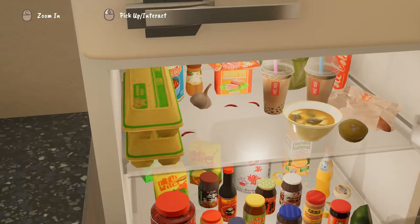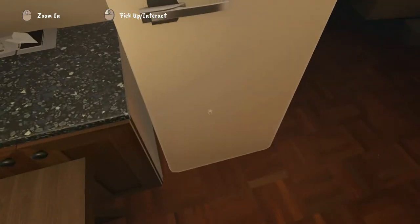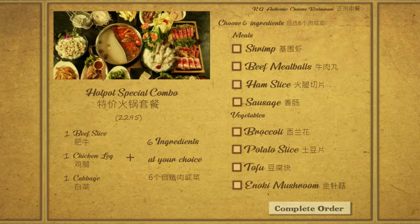The game starts out with you choosing from some meat and vegetables in your menu because you're having a communal hot pot. But your two mates cancel on you after you've ordered, so you've got all of these ingredients but no one else to eat with. The game devolves into two different types of gameplay.